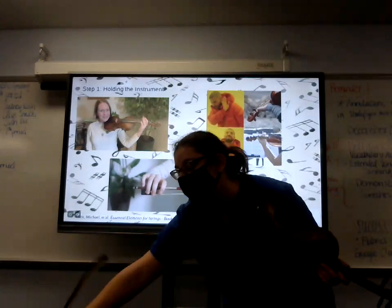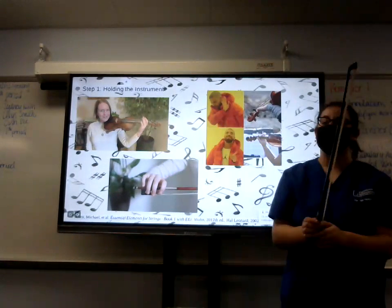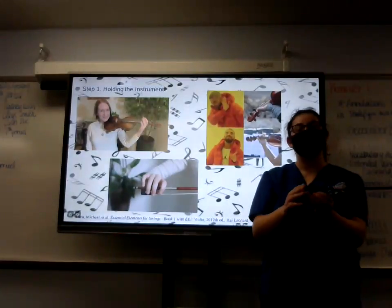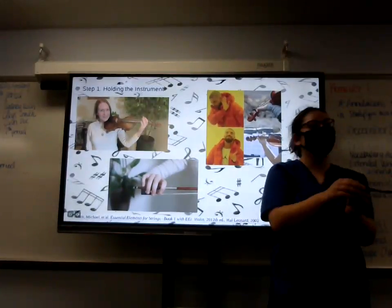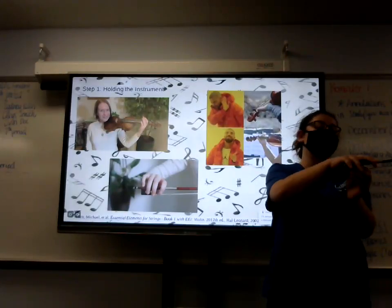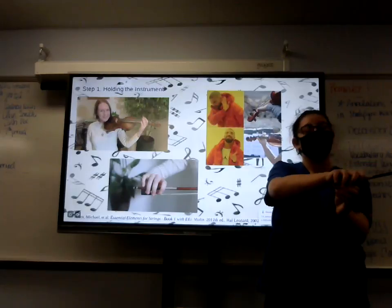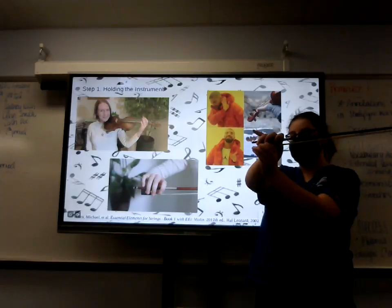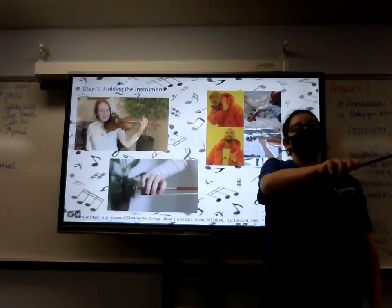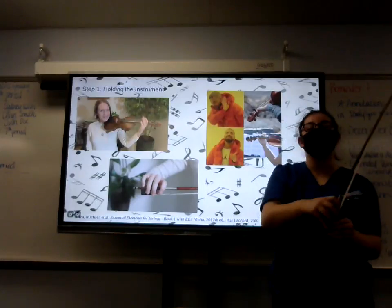Now let's move on to bow holding. If you have a pencil, feel free to follow along. The correct way to hold the bow is with your thumb underneath and your fingers kind of curled around, with your hand at an angle. Your pinky should also be on top. Your hand should always be relaxed — don't clench trying to hold on to it. It's not going to fall out, I promise.